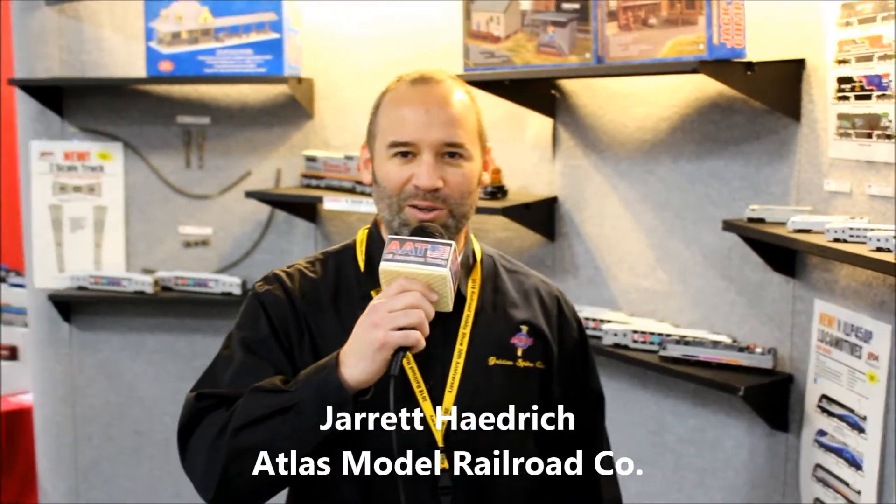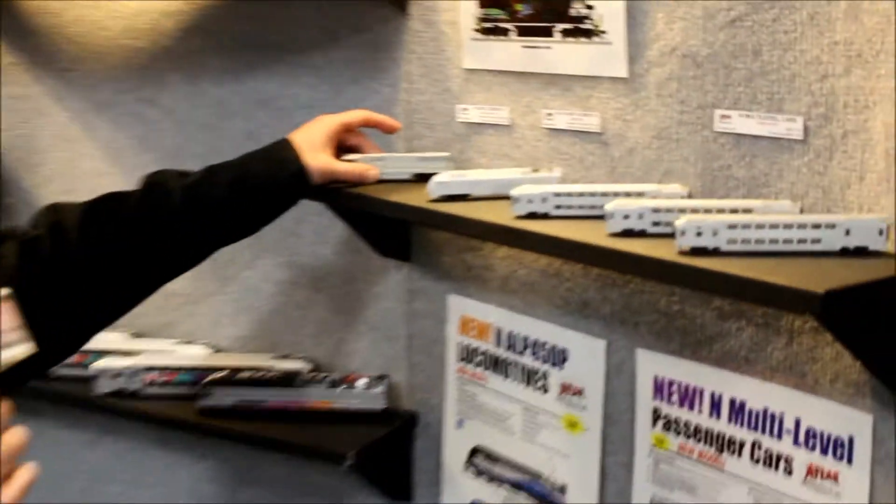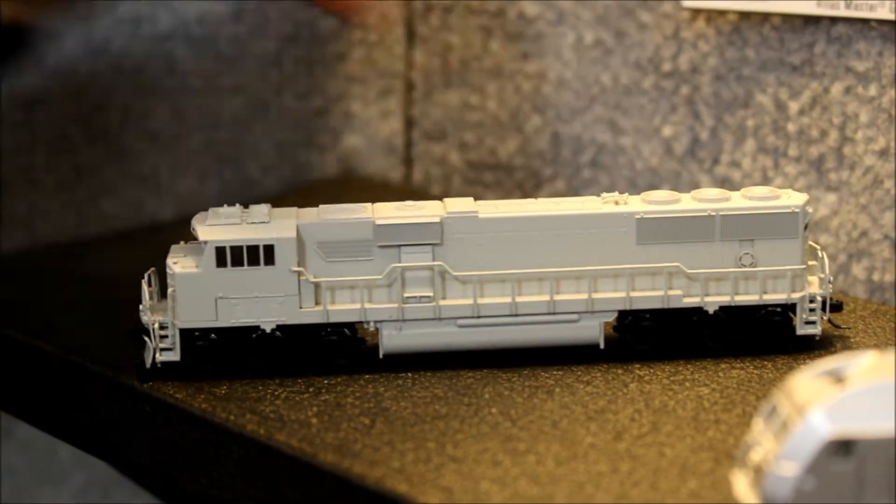Hello, All-American Trains customers. My name is Jared Hadrick from Atlas Model Railroad Company, and we have a few product announcements I'd like to go over with you today. We'll start off first with the newest announcement in the January All-Scales Monthly Catalog, the N-Scale SD60E.